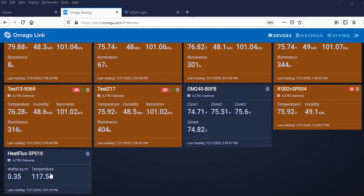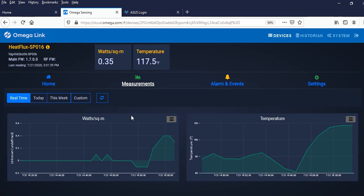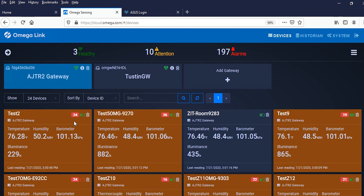Now that we've configured our heat flux sensor, I'll unplug the USB interface from the laptop and plug it into our gateway. Now if we log into our Omega cloud account, we can see the heat flux sensor's readings here. And as with all the smart sensing devices in the Omega Link ecosystem, we can aggregate our data just about any way we choose.